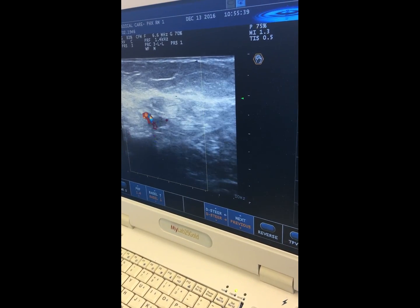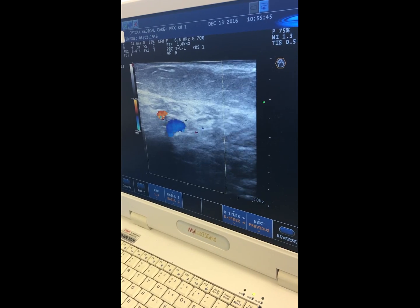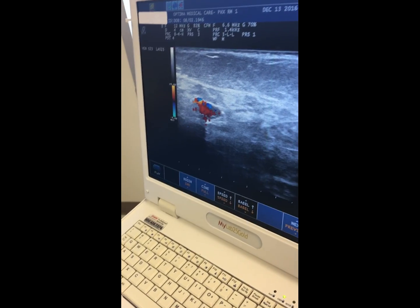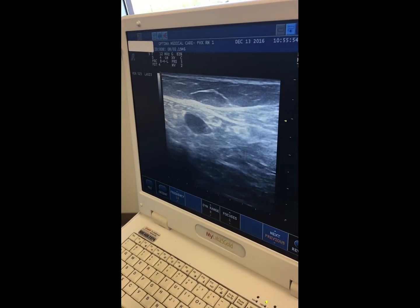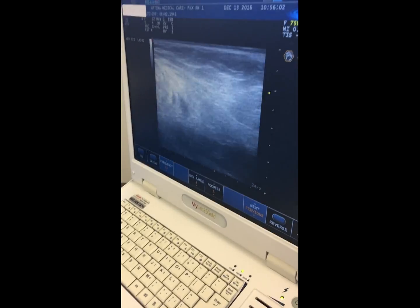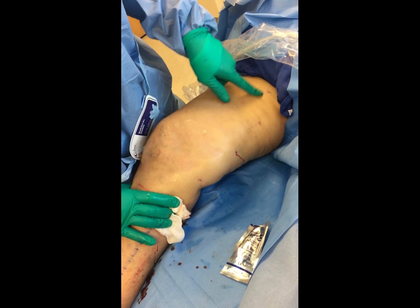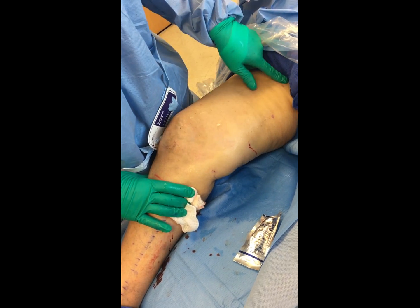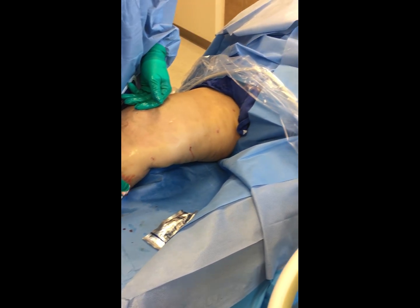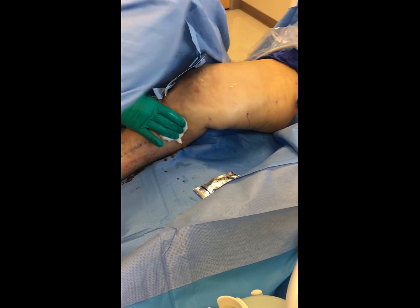This is where her great saphenous vein went into her deep system. We're going to check with a little bit of color to verify that we didn't cause any injury to the deep system. As I go back on the vein, you'll see the vein basically just disappear right about there. The patient is going to leave here with some steri-strips — there are no stitches or anything — and we'll put a few steri-strips down here.